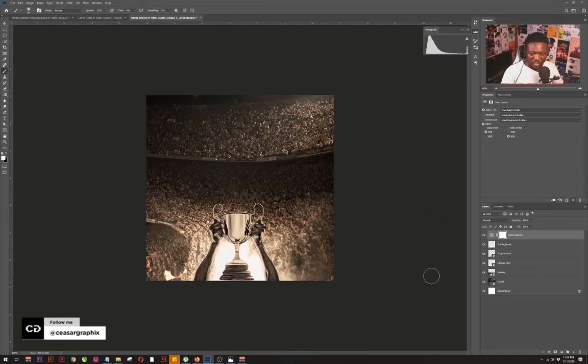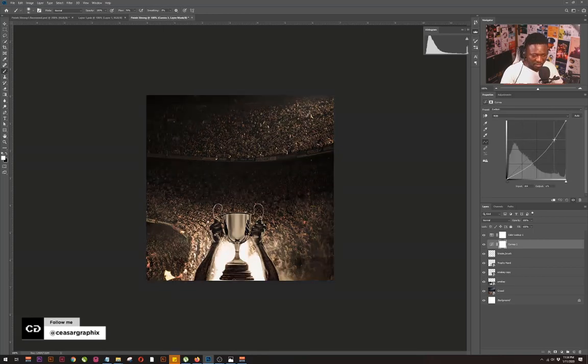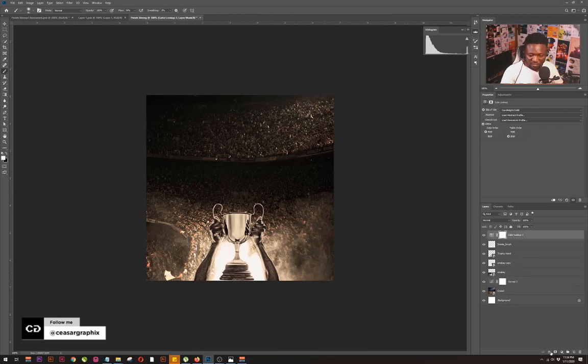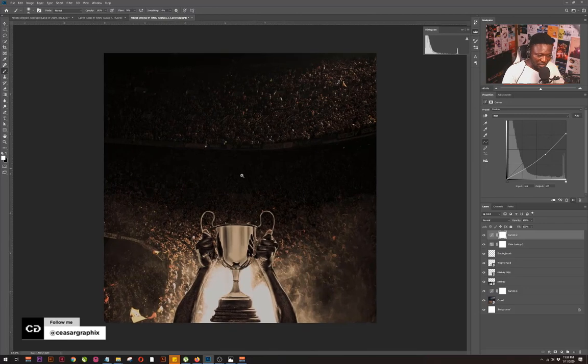So we need to make this area darker now. I'm going to select the Curves adjustment tab and drag it down here. As you can see it's affecting the trophy, so I'm going to make the curves adjustment be behind the trophy. I'll push this down, then bring in another Curves adjustment and push it down as well. Let me zoom in just a little bit so I can see what I'm doing clearly.